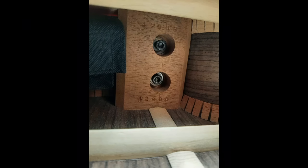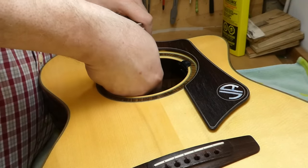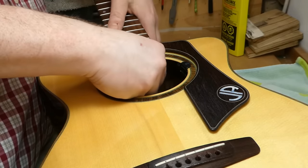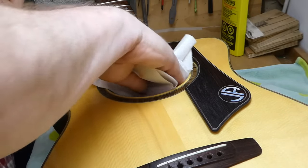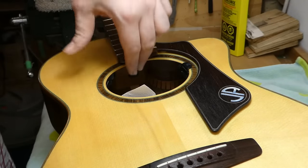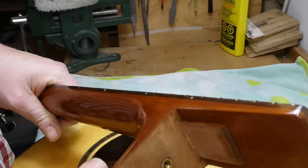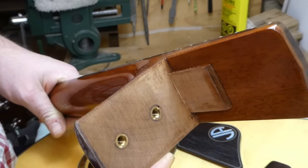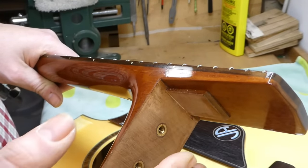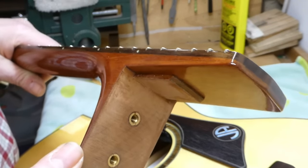Here's a shot of the neck block showing the bolt configuration. These neck bolts seem to accept a 3/16 inch Allen wrench. I'm going to lay a piece of paper towel over the label before I start pulling the screws out and dropping them inside the guitar. This is one of the simplest forms of neck attachment - there are two threaded insert nuts in the base of the heel and no tenon; it just sits flat against the front of the body, which is good for me when it comes to neck resetting.